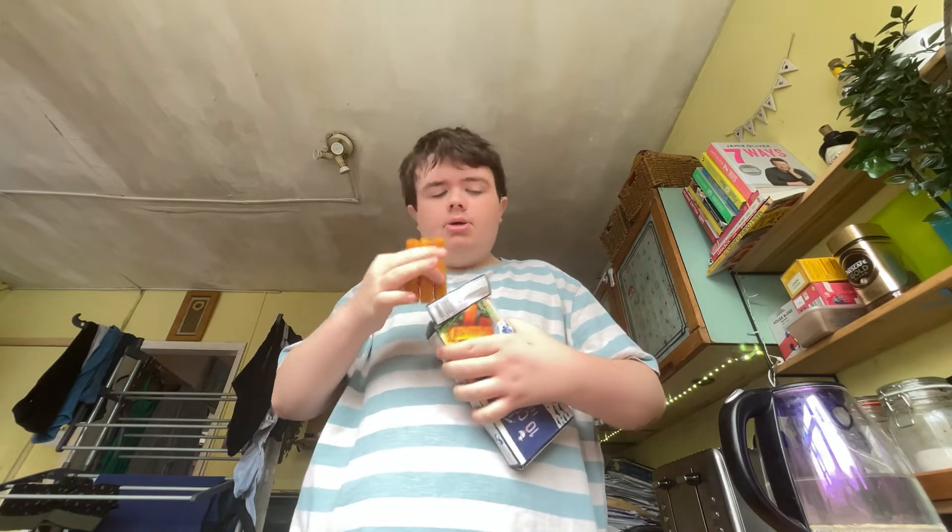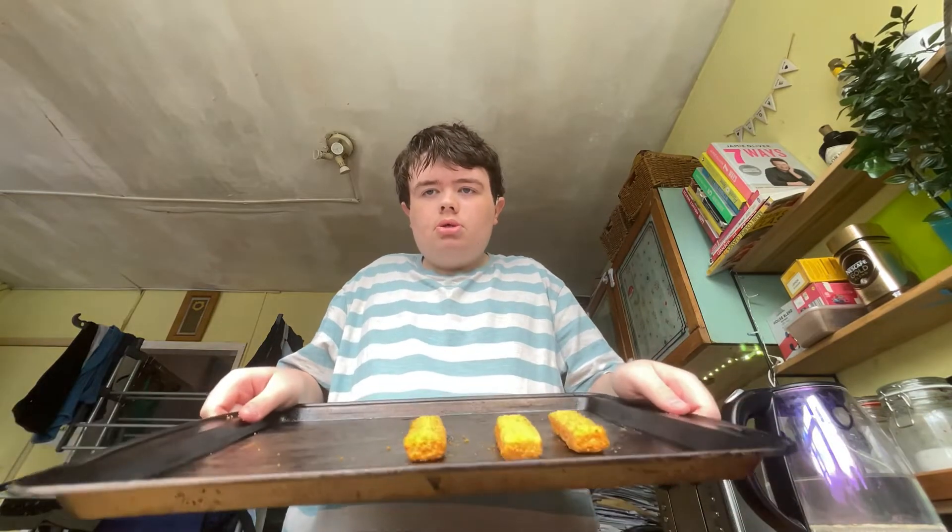I'm thinking about putting them out with some white waffles — it's really healthy. I'm going to have three. You can just see them. We're going to put them on here. There they are. I'll have to get the waffles as well.